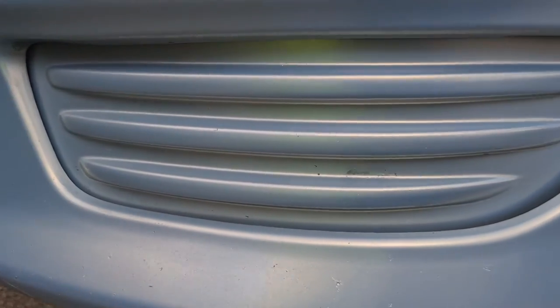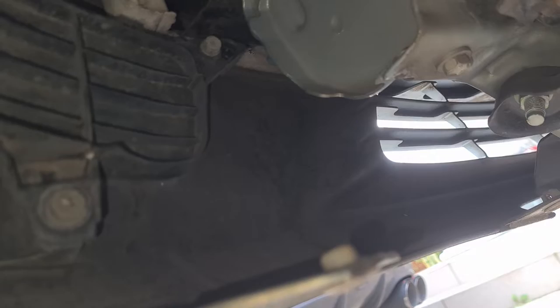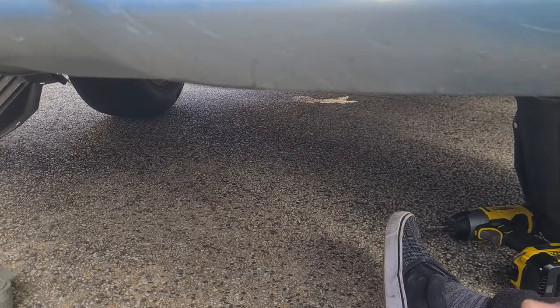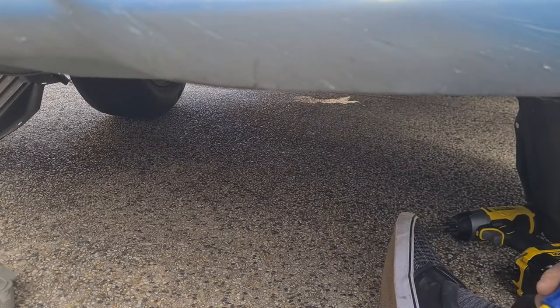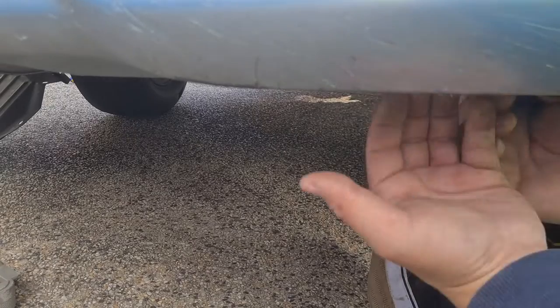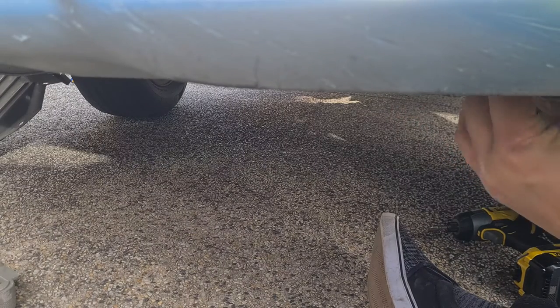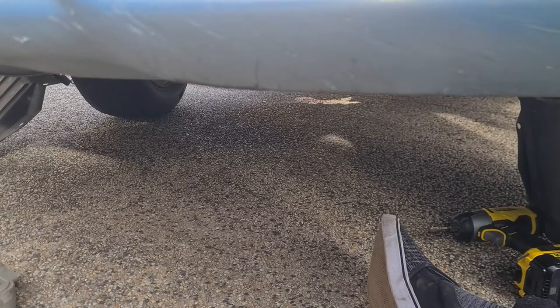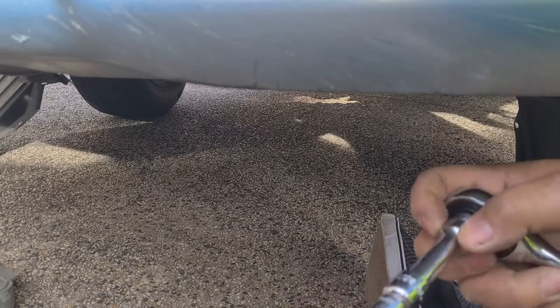We're going to remove this fog light cover by removing two bolts — one at the front and one just behind it. Coming from underneath the car, you can see both bolts right there. You can do this two ways: using a Phillips head screwdriver, since the bolt head has a Phillips on it, or a ratchet. I'll use the screwdriver for the bottom one. The first bolt is just about here — I'll get the screwdriver on the head and unscrew it. Both bolts are 10mm.